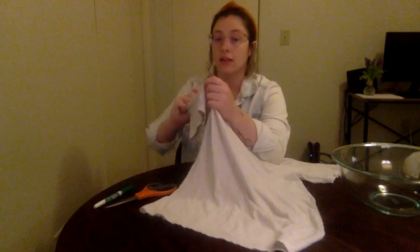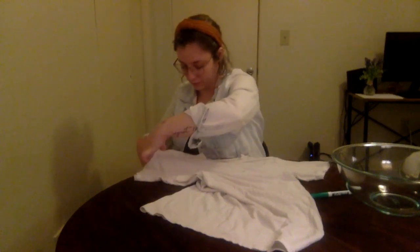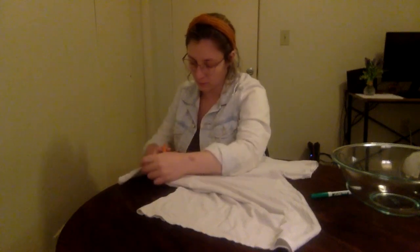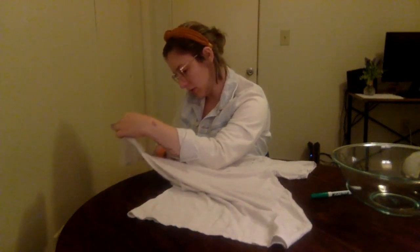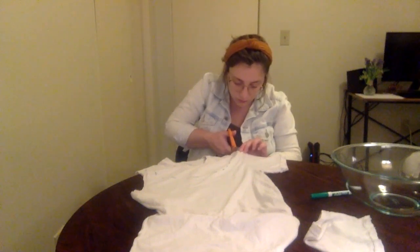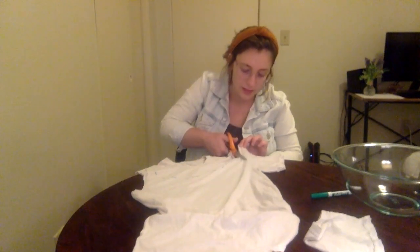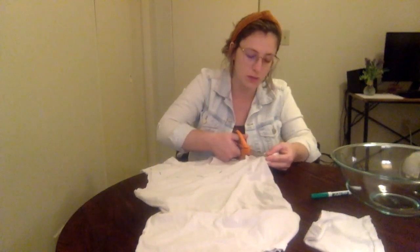The next step is to cut off the sleeves of the shirt, so you're just going to follow the natural line. You want to make sure that you're pulling the shirt tight. It's easier if you use scissors that are made to cut cloth, but you can use any other scissors too — it just might be harder to get straight lines.